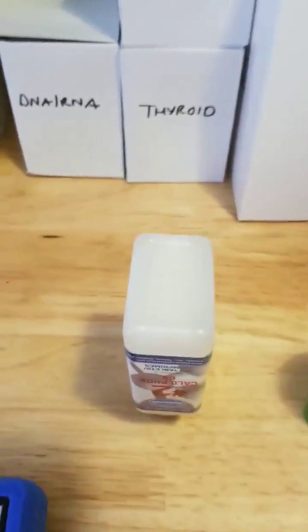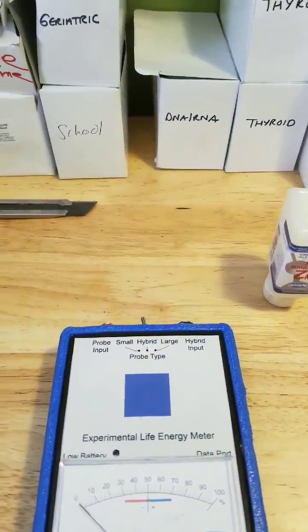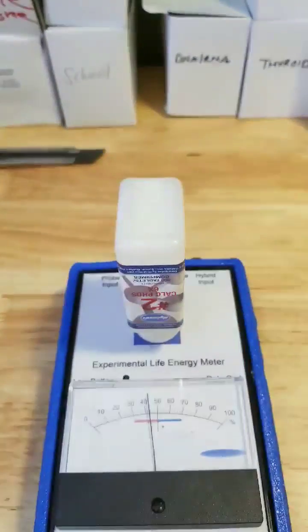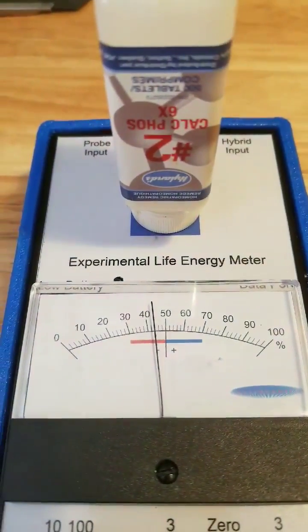I'm tipping them upside down because you can see the bottom is concaved on the Hyland's brand, so I didn't want people to think that I was trying to manipulate this. Here's Hyland's brand, right on the center of it — 43, 44, roughly.